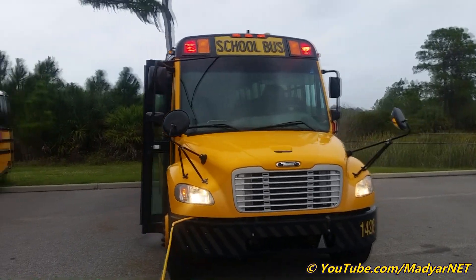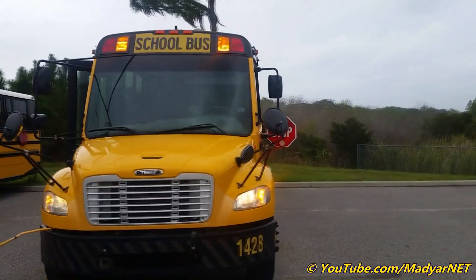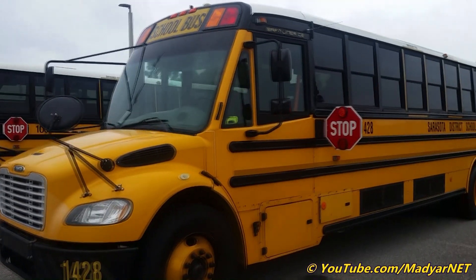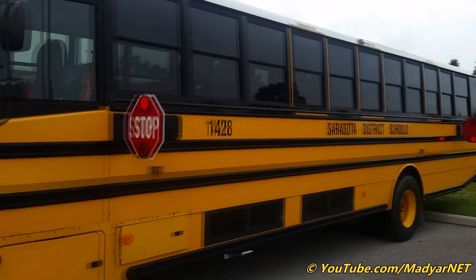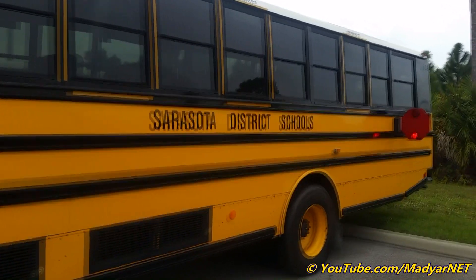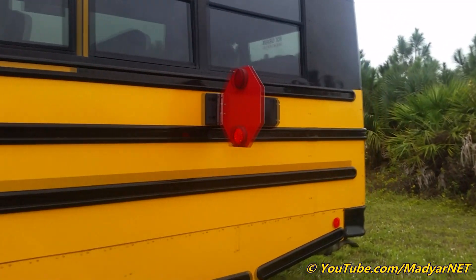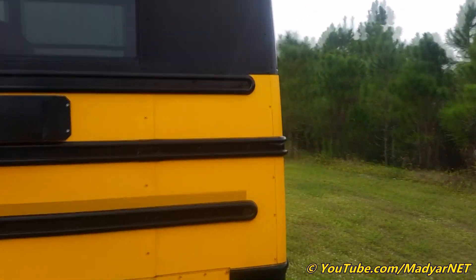I'm planning to do a fly test on several buses, but not today — it started raining. I'm transporting this bus to my working site where I keep my bus.